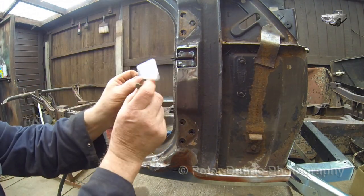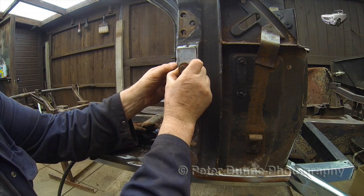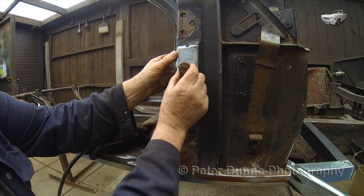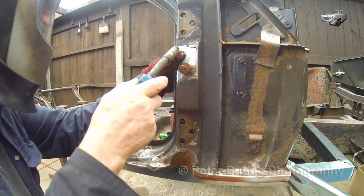Then I can close the outer panel with some invisible repair work. If you keep this joint nice and flush you should not need to use any body filler.